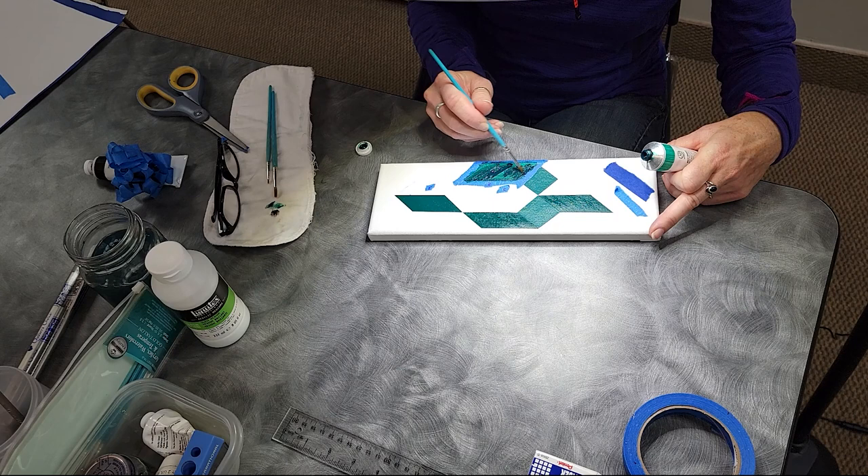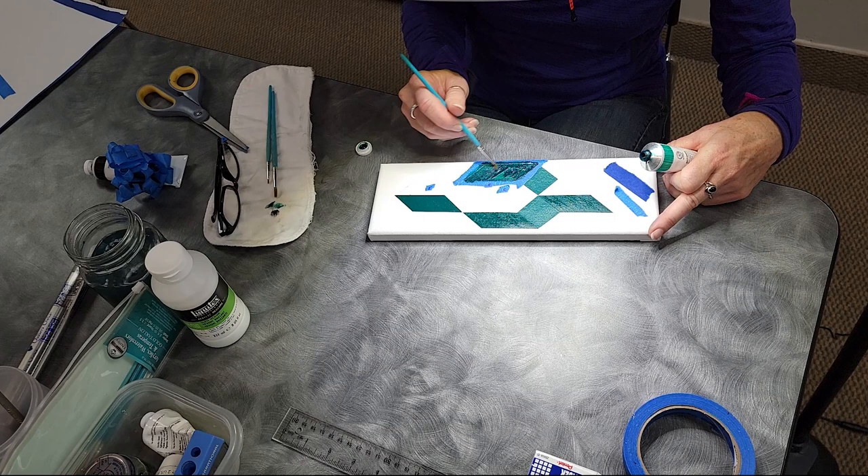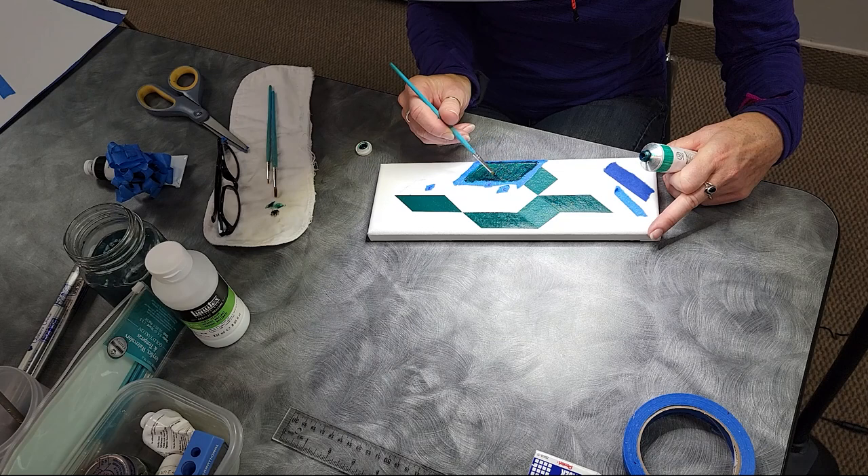This one I won't be able to pull apart because I've had to do four coats, and even here with two coats it's still so transparent.